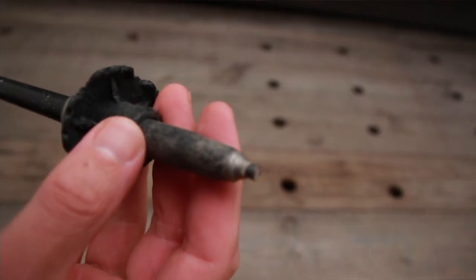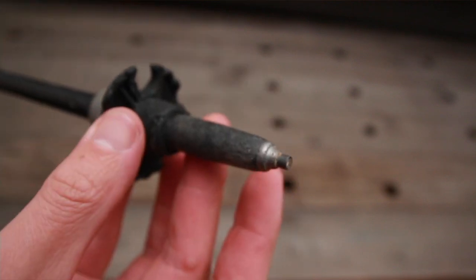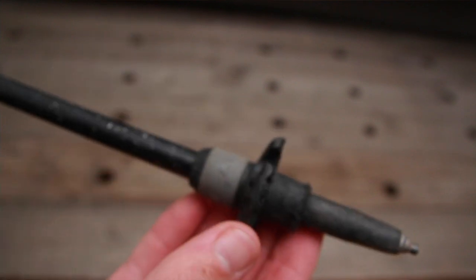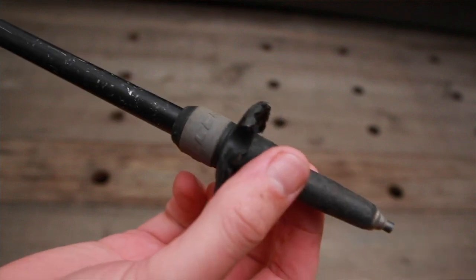Another thing worth looking at when shopping for trekking poles is what sort of tip they have. Pretty much every pole on the market now has carbide tips, but it's worth looking at the shape. This is a concave tip, and all of the poles I'm reviewing today have that concave tip where it sinks in a little bit — that's what I've found gives the most grip. The other style you'll see is a star-shaped tip, and I just don't feel like it grips rock as well as the concave carbide tip does. This model is also capable of having interchangeable baskets, so you can put a snow basket on or take the general hiking basket off completely.